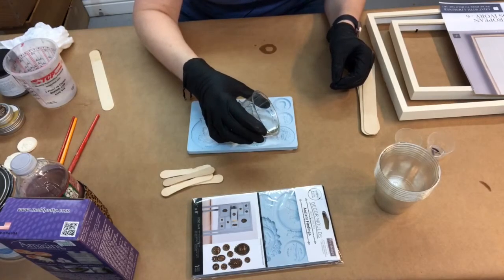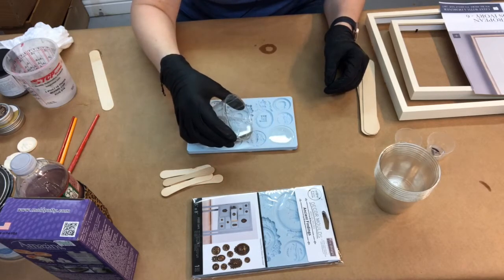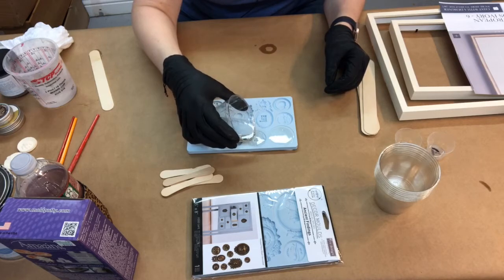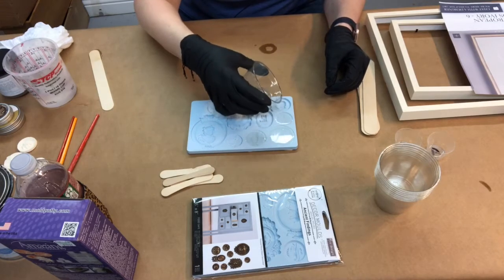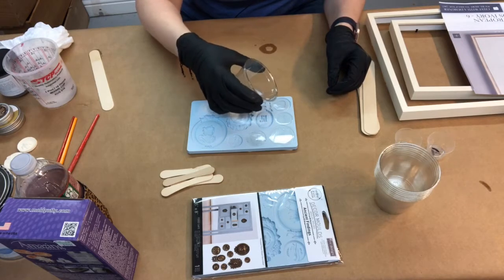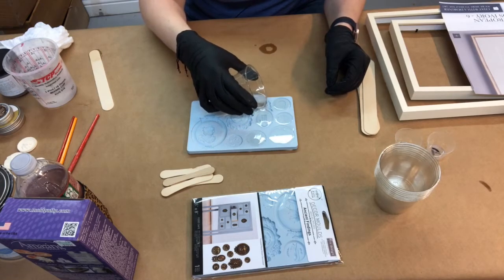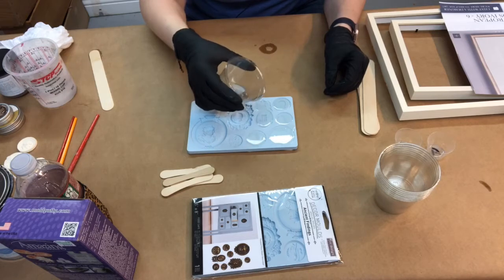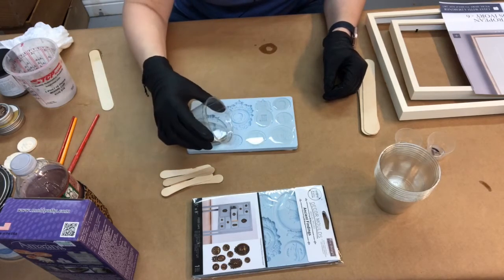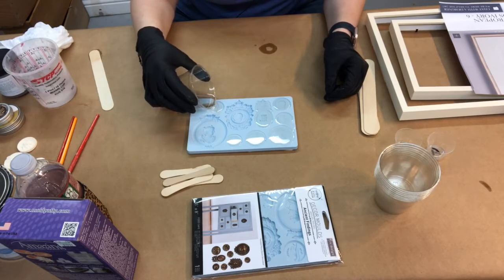This is upside down for me but right-side up for you. If you have to refill, it's okay with this particular resin — just fill as many cavities as you can. This type of resin does better in thicker applications. If you didn't make enough to fill your mold, it's okay — you can make more and fill it.